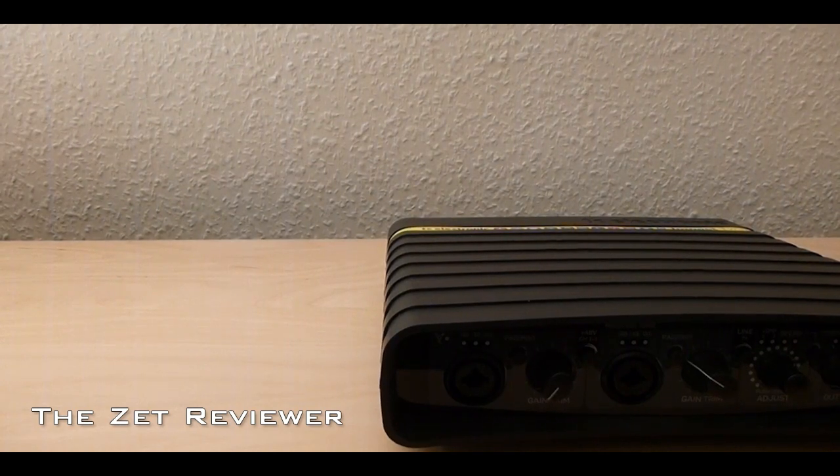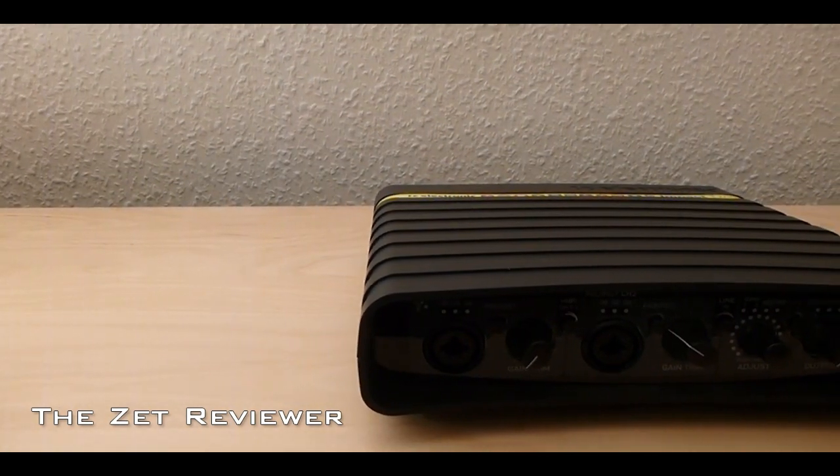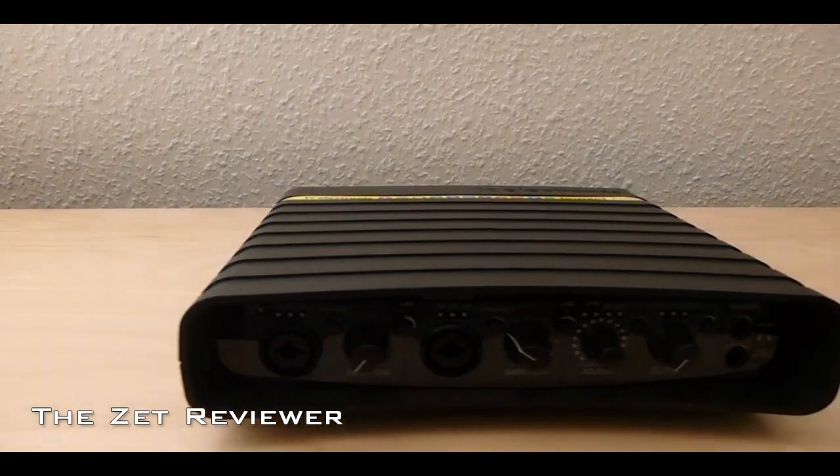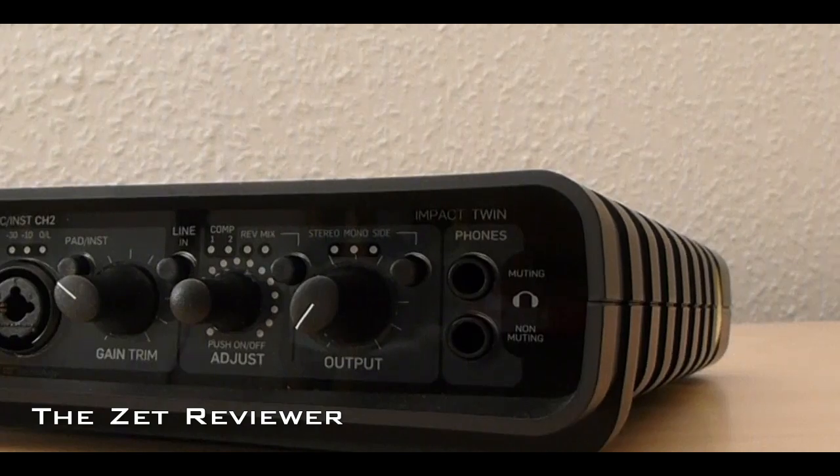Hey, what's up guys, welcome to the Zappreviewer channel. Today I'll be taking a look at the TC Electronic Impact Twin Firewire Audio Interface. As always, feel free to subscribe to the channel to catch my latest product reviews.